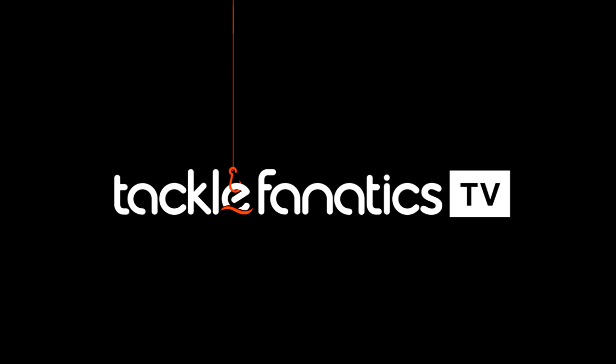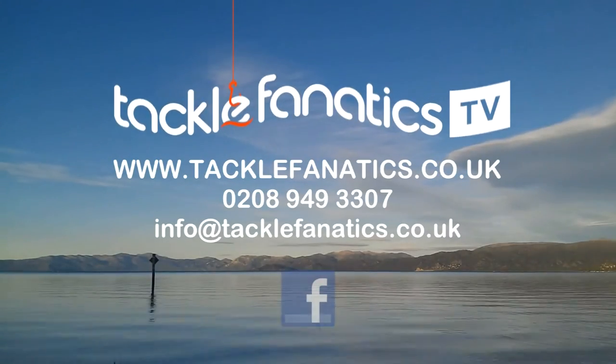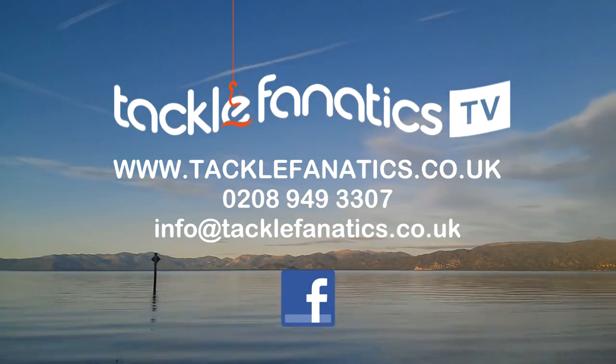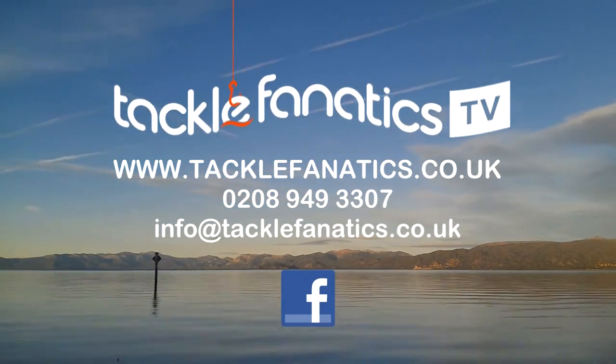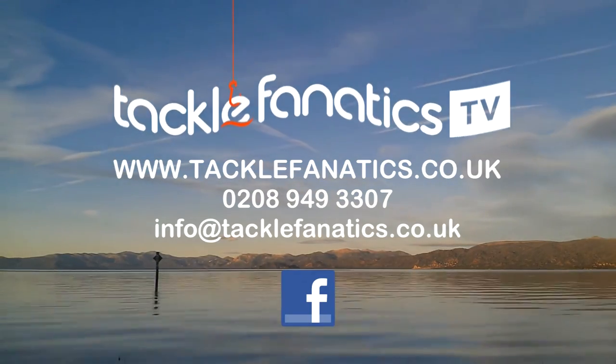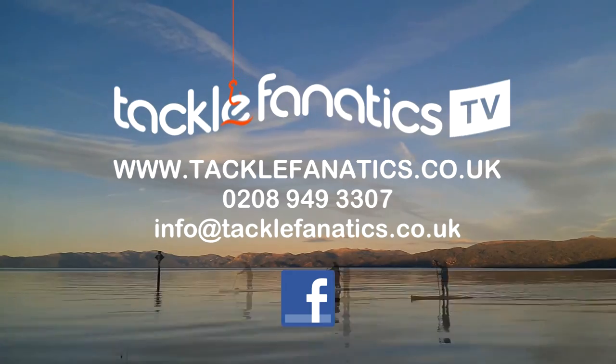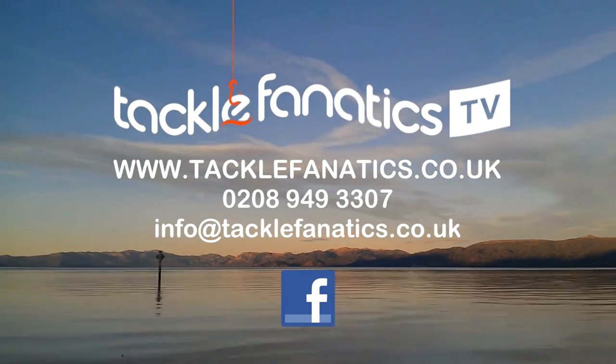You've been tuned in to TFTV. Tackle Fanatics stock an extensive range of tackle and bait from all the leading manufacturers. To check it out, go to www.tacklefanatics.co.uk. Remember Tackle Fanatics also for finance to make your tackle purchase more affordable. Tight lines and wet nets from everybody at TFTV.